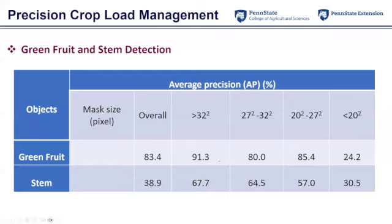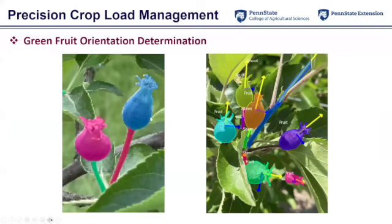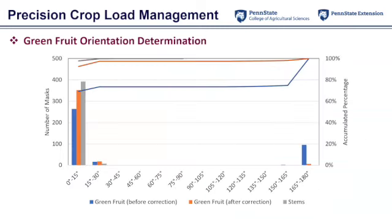We also looked at fruit orientation detection because when we approach a fruit for removal, we want to approach from the calyx end so we can cut the stem off. This diagram shows our fruit orientation detection — currently in 2D but extendable to 3D. Results show that over 80–90 percent of fruits get a correct orientation estimate within a 30-degree error tolerance, which means we can still remove them even with some orientation error.